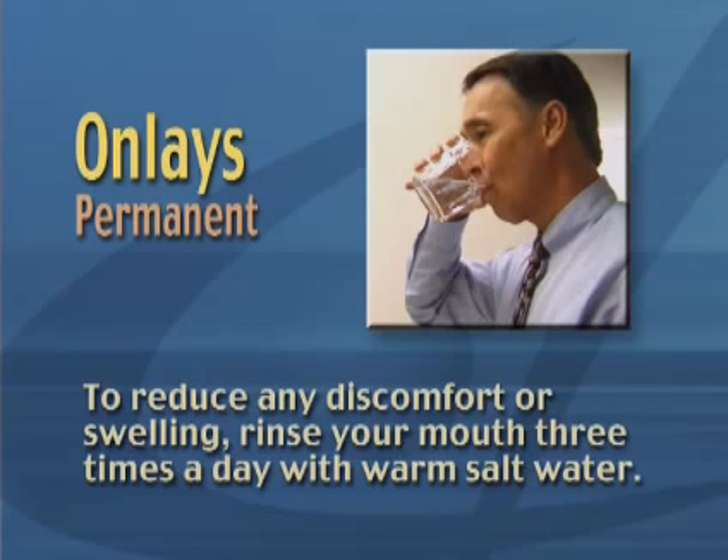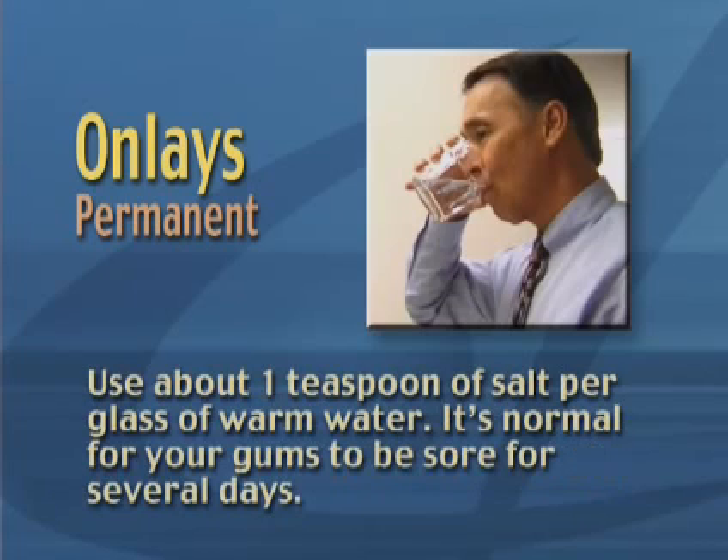To reduce any discomfort or swelling, rinse your mouth three times a day with warm salt water. Use about one teaspoon of salt per glass of warm water. It's normal for your gums to be sore for several days.